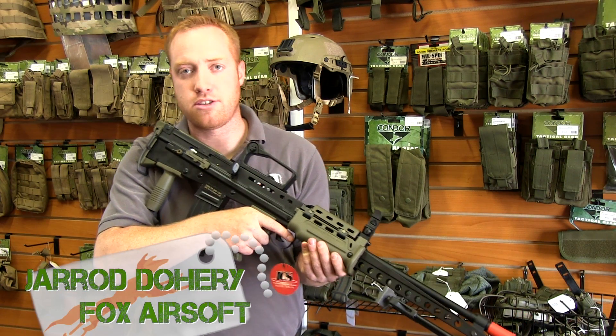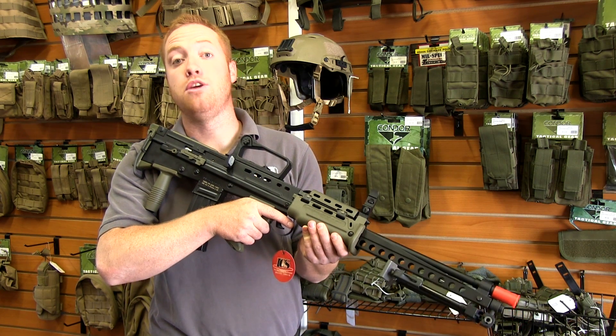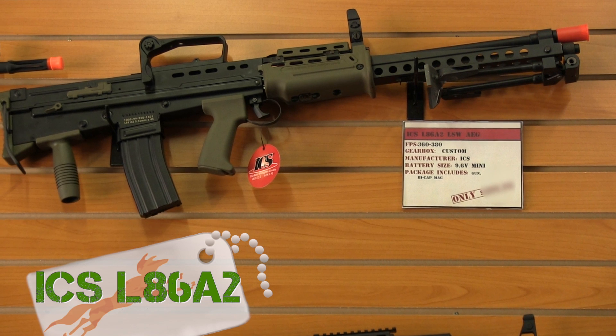Hey guys, Jared over here at Fox Airsoft. If you guys are into British rifles, bullpups, and you want a support weapon, check out the ICS L86A2.